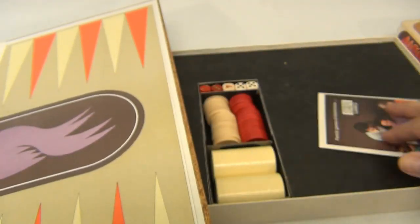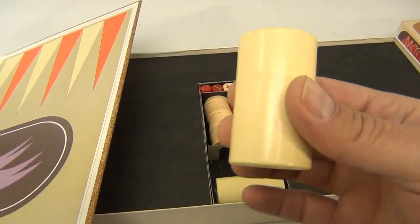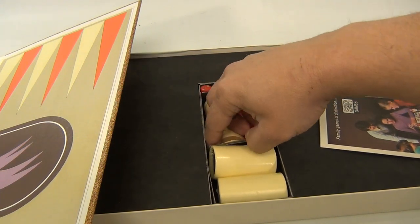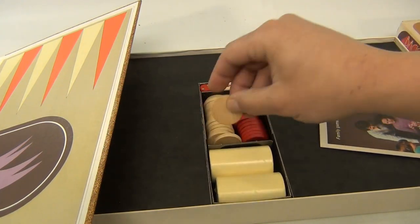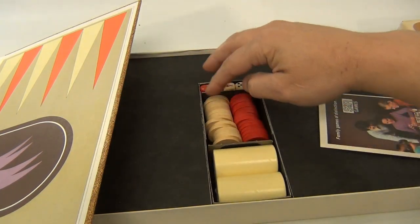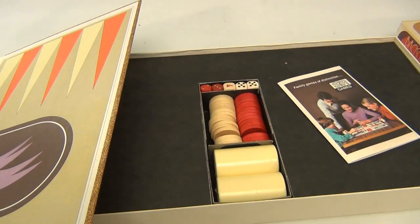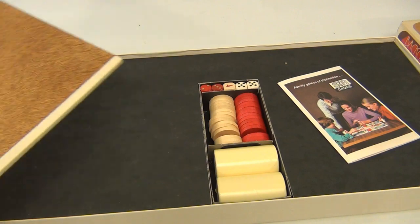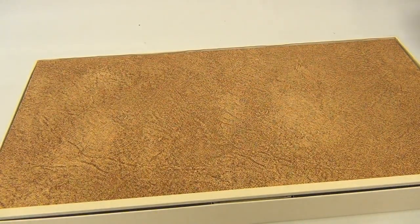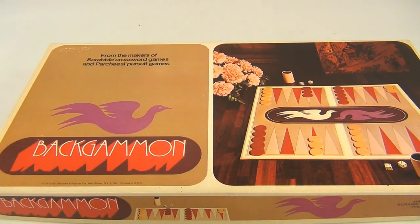It's all packed really nicely in the game box. There are cups, and the pieces appear to be nice little wood pieces — yes, they are. The dice are also nicely packed, and they're wooden dice as well. We're going to put it all back. You've seen it, now you know what this version of backgammon comes with, and the cool box. There you go — it's backgammon!